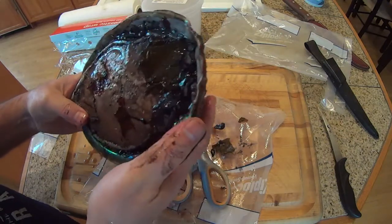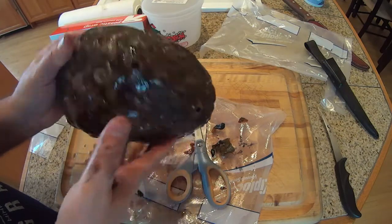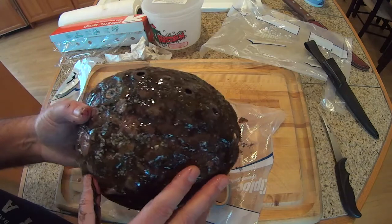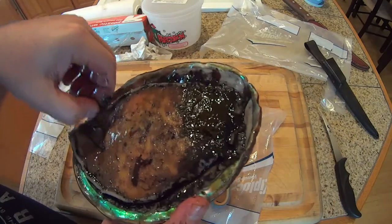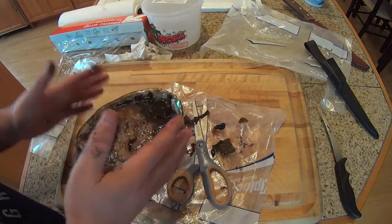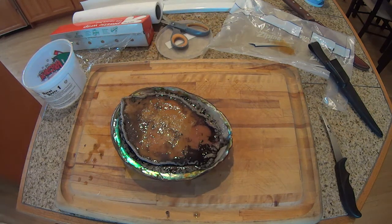I think the front of the animal — the mouth — is this end, and this is the rear. I'm not an expert in abalone. It's an interesting snail. It has these holes that are very characteristic of this type of snail, and I know in the 1970s people used to use the shells for ash trays.